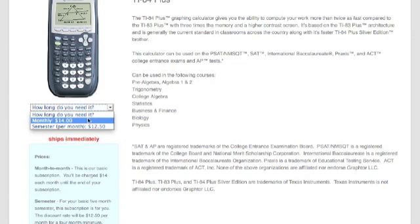Choose which one you want to go for, either the month or the semester, and then click Add to Basket.